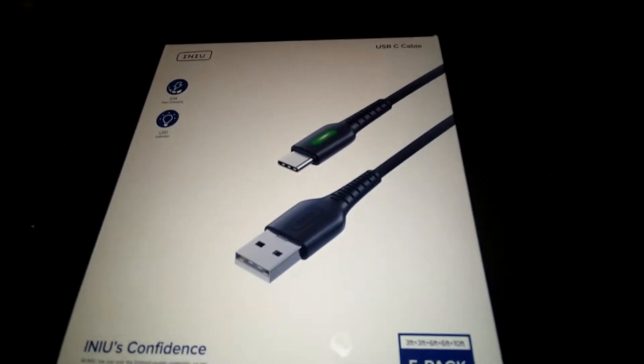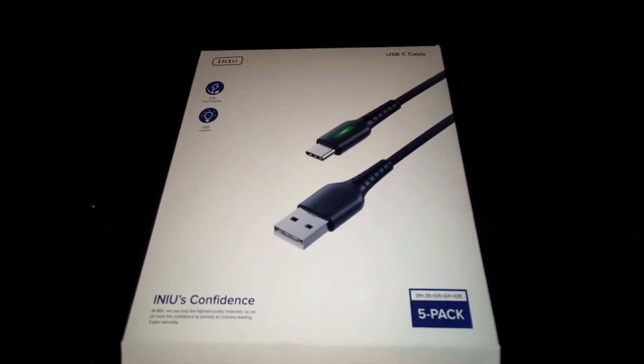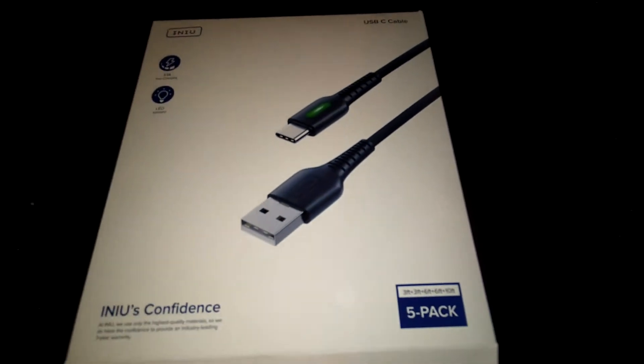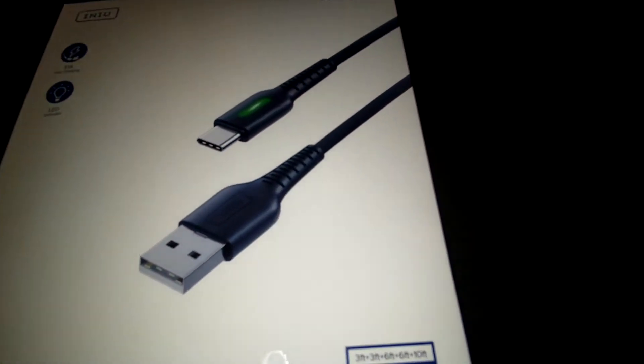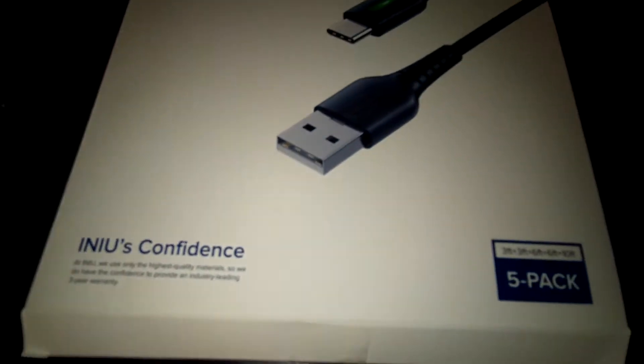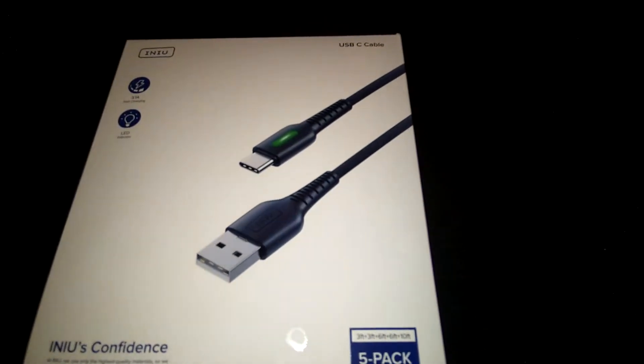Hello everyone, this is 'I Review the Gods' — we review any and everything. Today we are reviewing Anee, or however you pronounce it — I've never heard it said before. This is a little five-pack of USB Type-C cables for your phone, for charging and transfers.